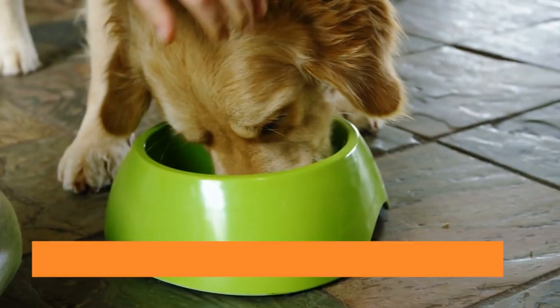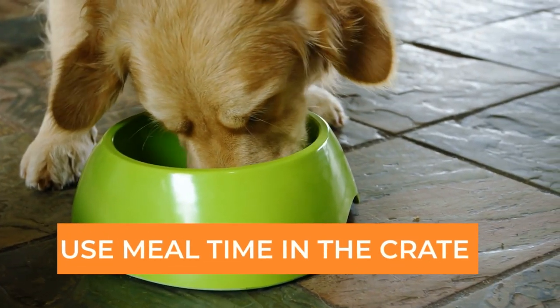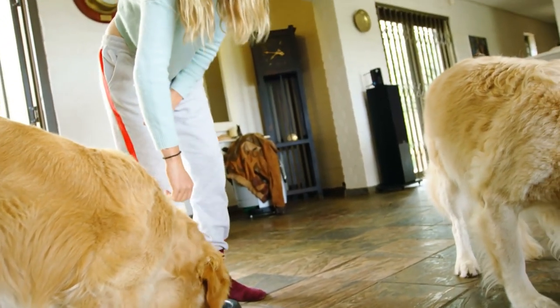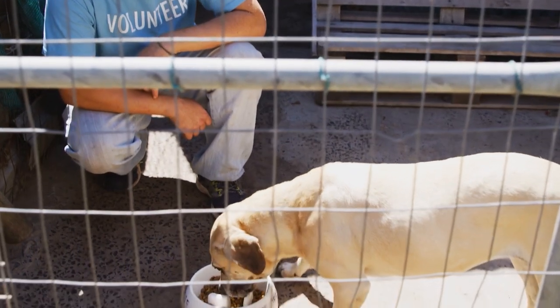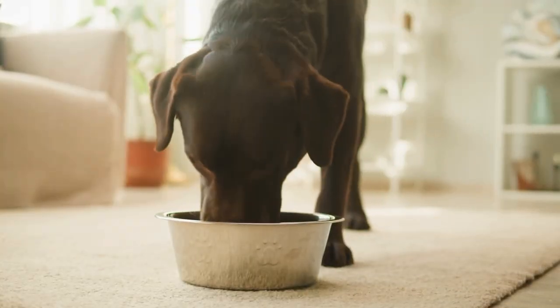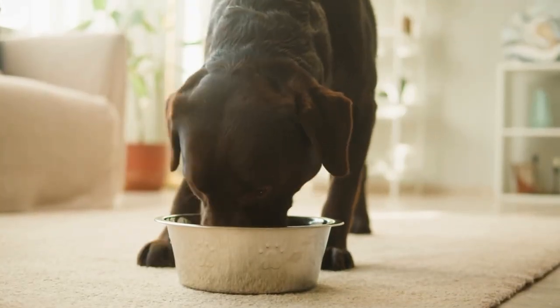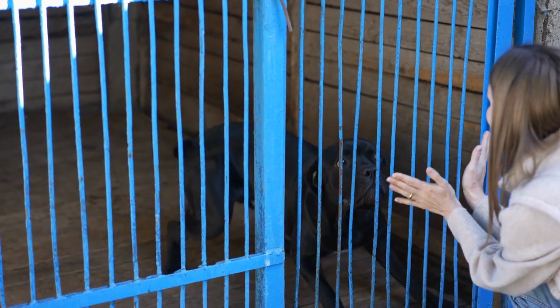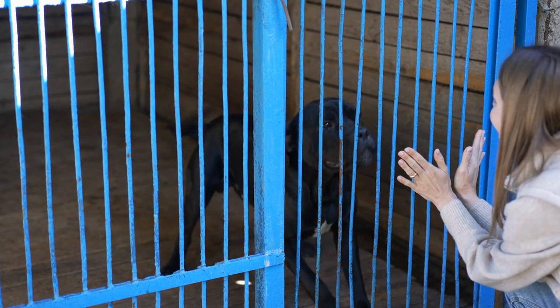Tip number 5: Use mealtime in the crate. Feed your Bernese Mountain Dog their meals inside the crate to create positive associations with the space. Start by placing your dog's food bowl near the entrance of the crate, and gradually move it further inside as your dog becomes more comfortable. This encourages your dog to view the crate as a place where good things happen.